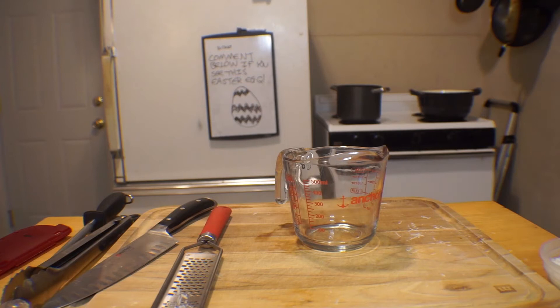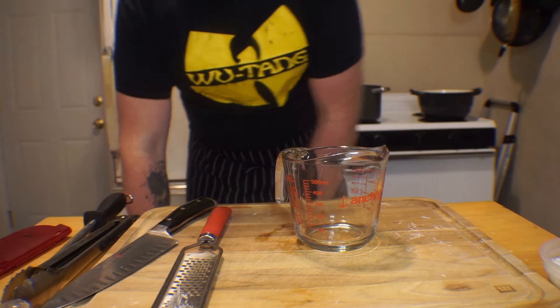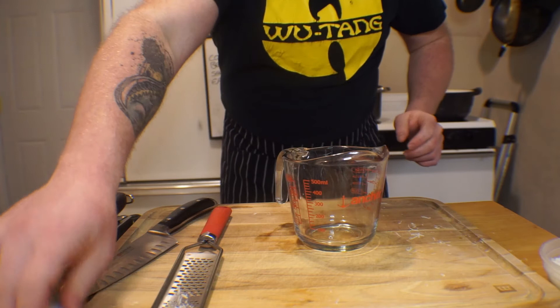But wait — you said we were going to make the sauce, and then you told me to grate cheese and get the eggs. What are you on about? Chill, homie. This is the sauce. Carbonara sauce is cheese and eggs — the two food groups. It sounds weird, but just trust me.